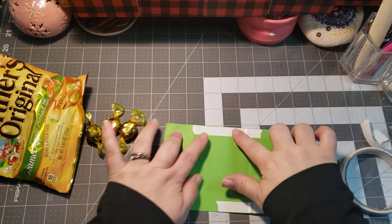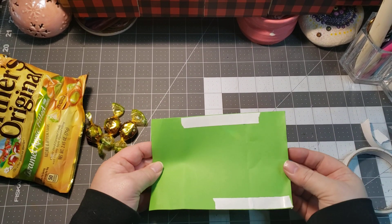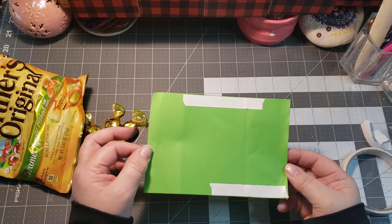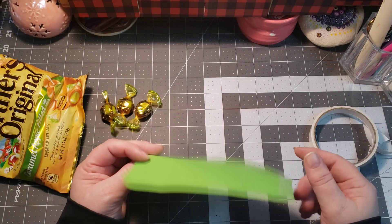Hi, welcome to Penny's Crafty Creations! Thanks for taking time out of your day to hang out and craft with me. Today we're creating another stocking stuffer — this one is a really easy one. I'm using four and a half by six and a half inch paper, some double-sided tape, and some candies to throw in there.